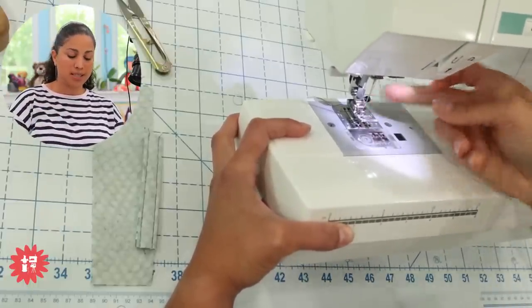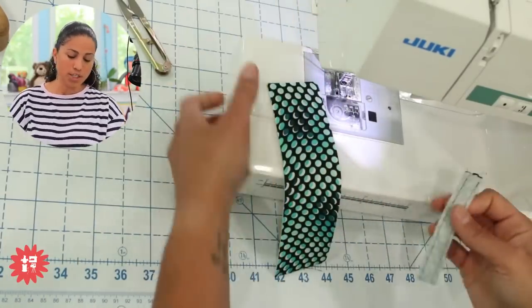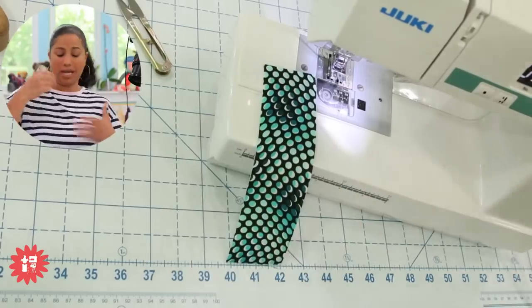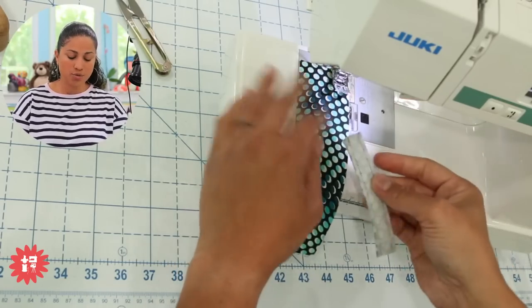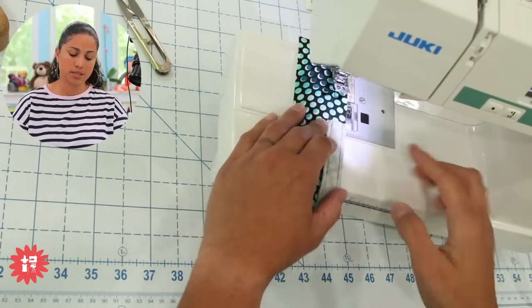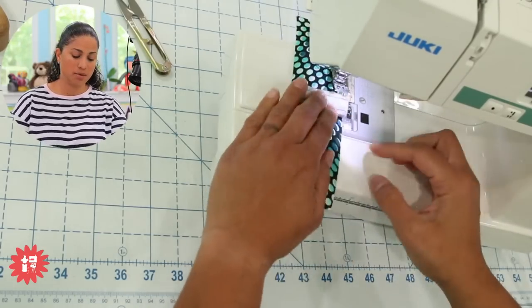I've grabbed a couple of scraps to show you what you would do. Say these were two layers — and I was sewing two layers of fabric — and then I got to somewhere that was bulkier, and I needed to stitch this on, or it was like a tab that went in the middle of something. You're going to go from a lower level to a significantly higher level. So you would start sewing away, and you'd keep stitching until you get as close to the bulk as you can.